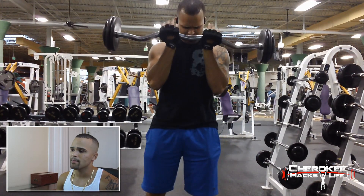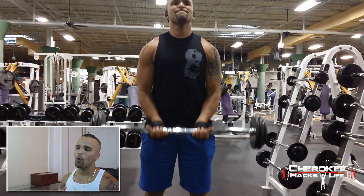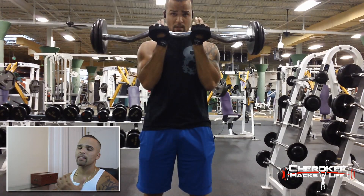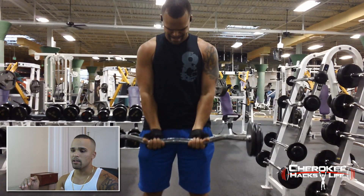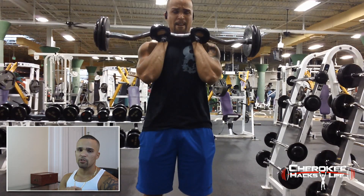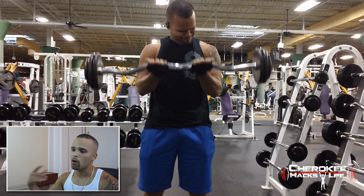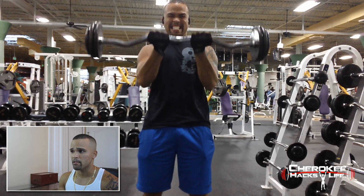Here I am starting up bicep — real simple, real straightforward, just a nice controlled curl. No rocking of the body, just making sure I concentrate all the movement on my bicep. The one thing I will critique myself on is that I stop too much at the top. You want to make sure you have a constant movement so that you have constant tension on your biceps. I think I caught on to it in my heavier set — this is actually my mid-set.